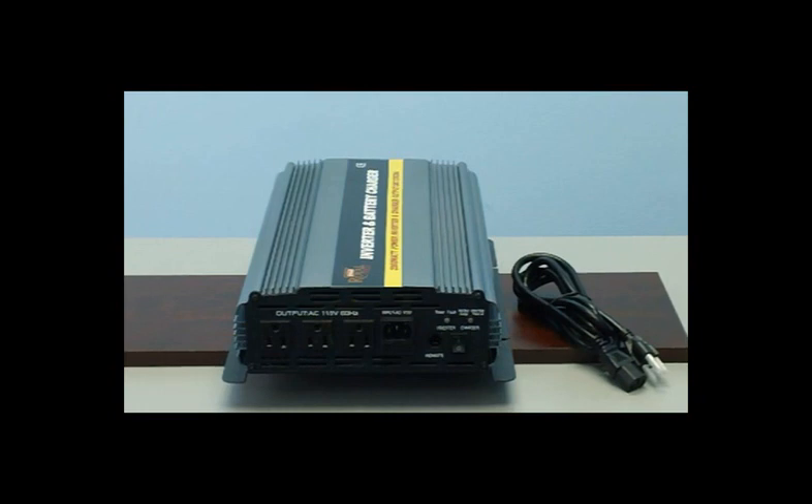With Royal Power's advanced transfer switch integrated inside the unit, everything will be done by the unit. It is plug and play ready for you.